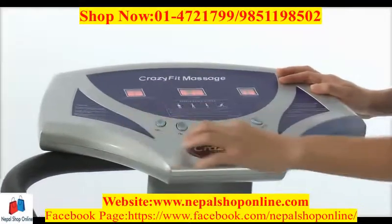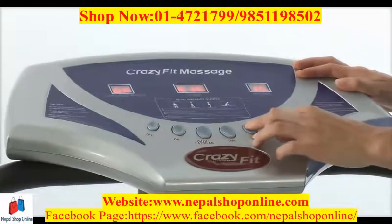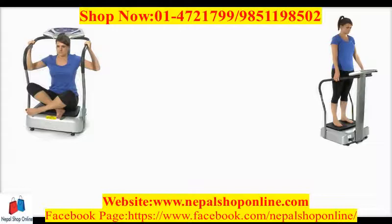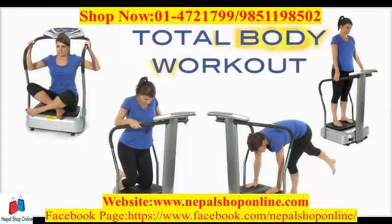The stylish multifunction touch sensitive control panel gives you 99 speeds and 8 workout programs. You can sit, stand, kneel, or place your hands on the platform for a total body workout.